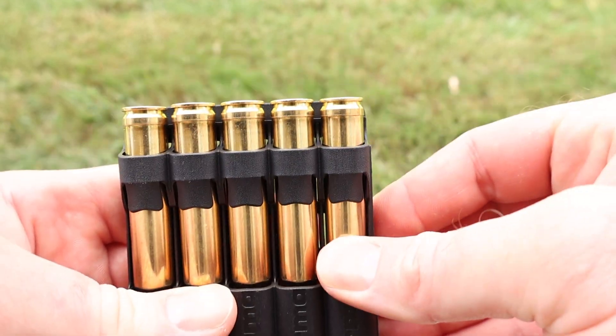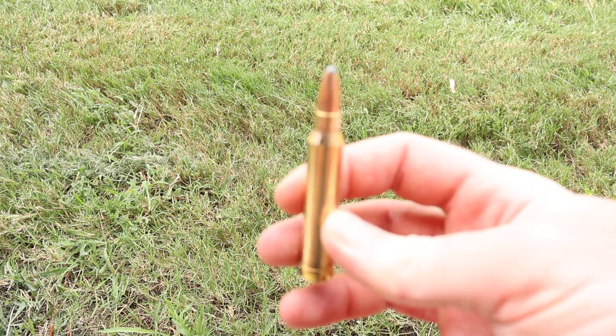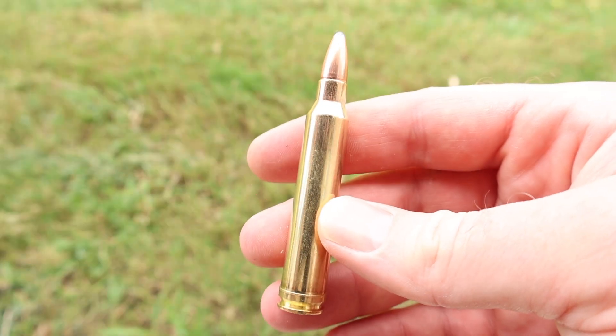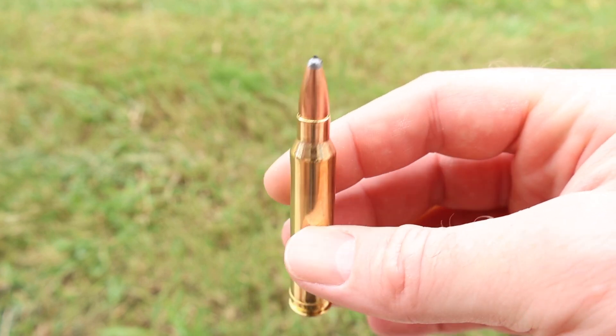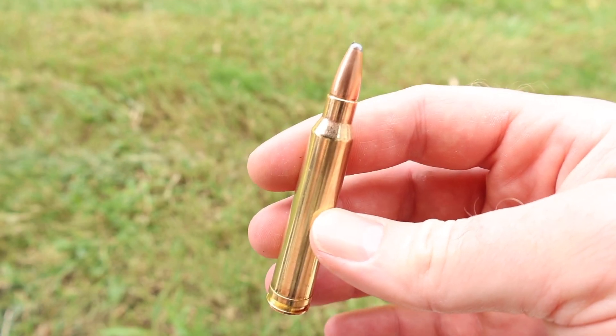You push down here and then push up, and it comes right out. The Norma Ammo across all of their lines just always looks so clean. We've got a little gnat there on the tip of the bullet. The brass is just beautiful. Let's go shoot it and see how it does.